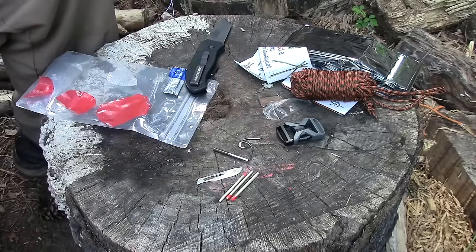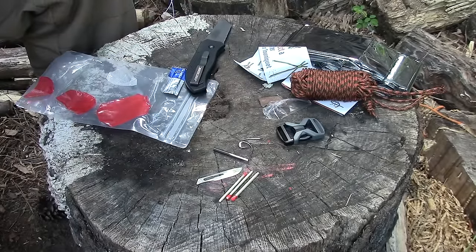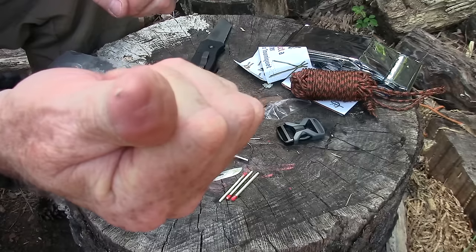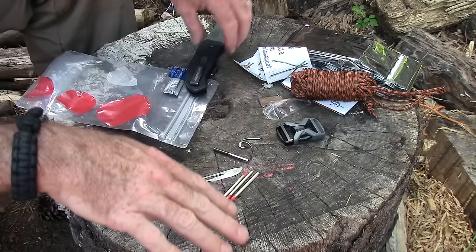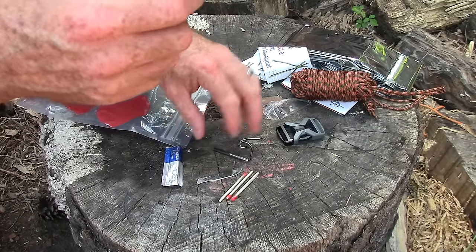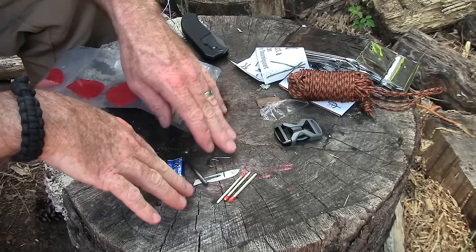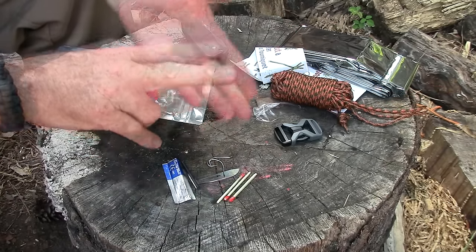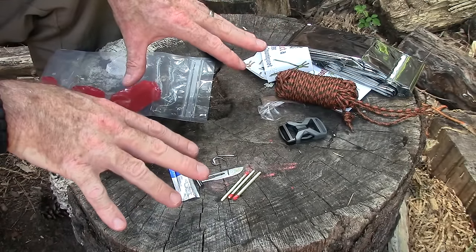The ferro rod throws good sparks and I'd feel pretty confident getting a fire going with it, especially if I had my knife with me — which I'd probably have in addition to wearing the belt. Also, the new kits — which were revised after he sent me this one — also include two water purification tablets and a water purification bag that you can put water in when you purify it. So all that stuff in your belt is really cool.